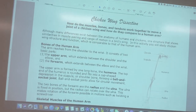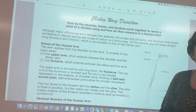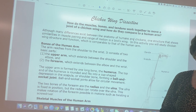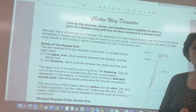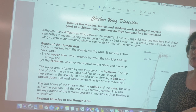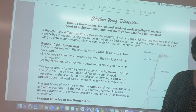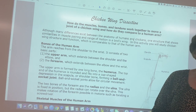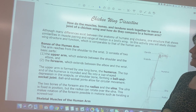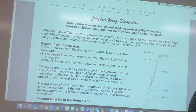Today we're getting ready for the chicken wing dissection. If your parents can get you a chicken wing, you can do this lab tomorrow. If not, you can come by the school and I can give you one, or you can just watch the video I make tomorrow and answer the questions in the packet from the dissection we do in class.